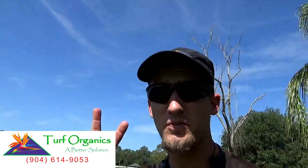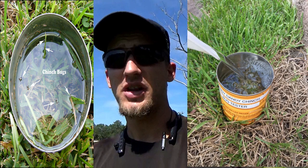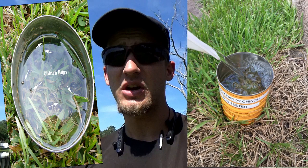There are two major ways to look. One commonly recommended method is to get a can, cut it out, stick it in the ground, put in water, and the chinch bugs will float to the top. That's very commonly recommended, but professionals in the field don't usually have time for that. For a homeowner it may work well, but I'll give you another really quick, easy way to find chinch bugs without all those extra steps.